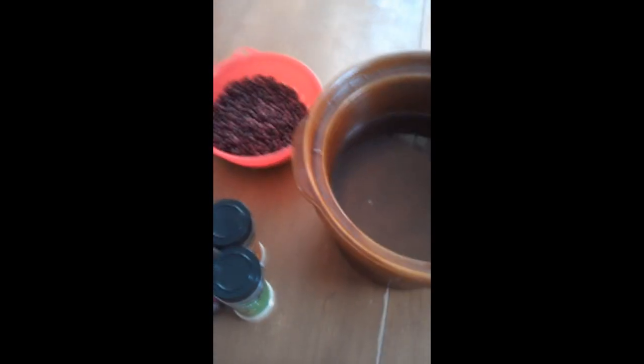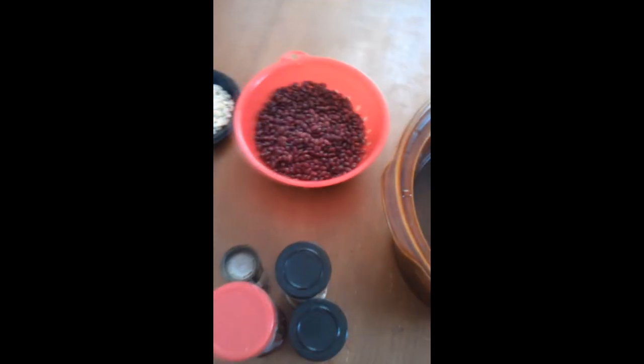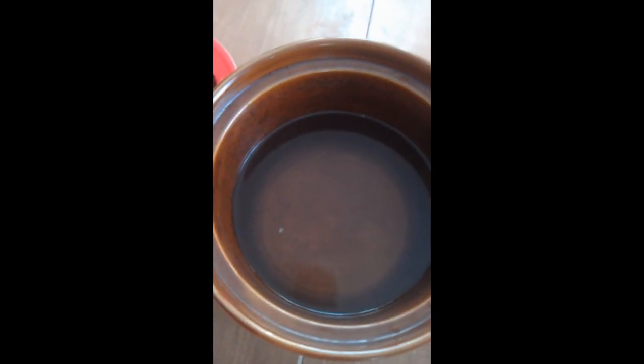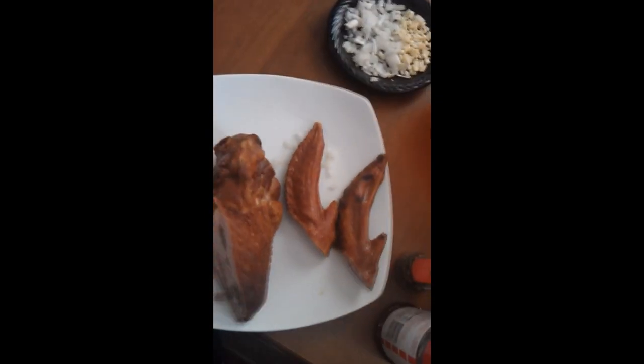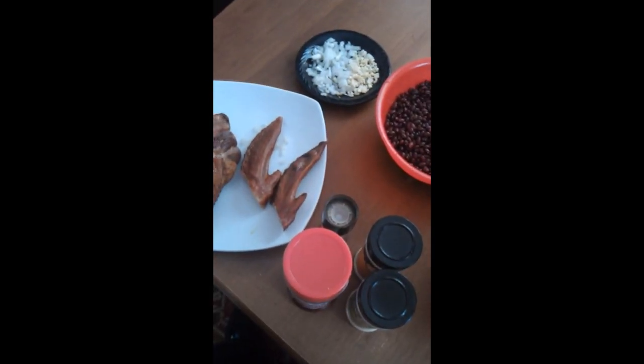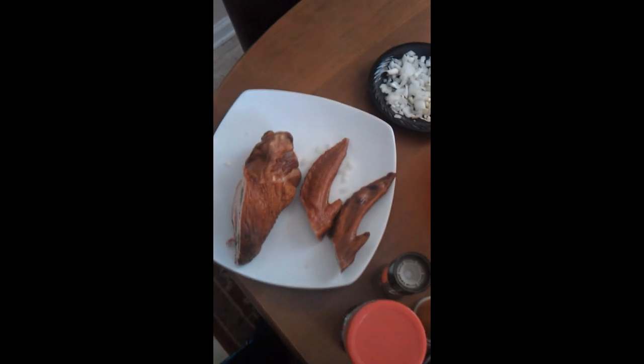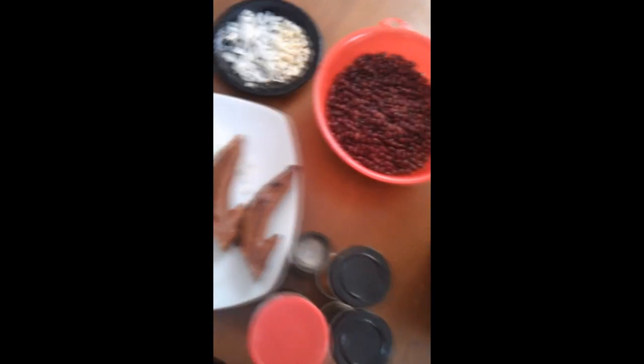Hey guys, today I'm going to be sharing with you how I make my red beans and rice from scratch — not from a box. I'm going to make this as quick as possible in my crock pot; this is my favorite large crock pot. First of all, I have some smoked turkey wings right here, which makes your beans very, very delicious and flavorful. I'm just going to put that right in the crock pot.